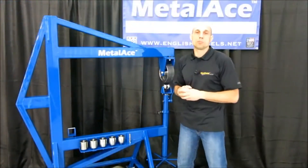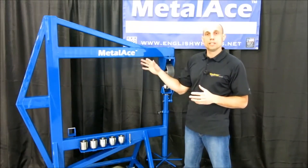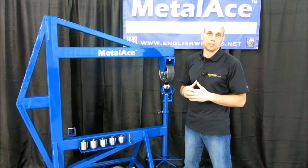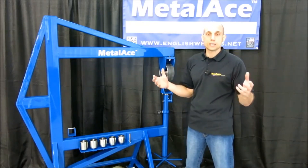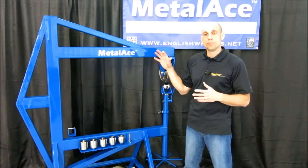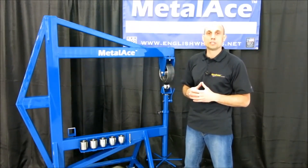If you are a metal shaping professional or working your way into the business, I'd recommend taking a look at the tried and true Metalace 44F English Wheel. It is a fantastic machine used by restoration shops, aircraft facilities, NASCAR shops, and all kinds of respected professionals who have made some beautiful parts time and time again on this machine. I'm sure you won't be disappointed.